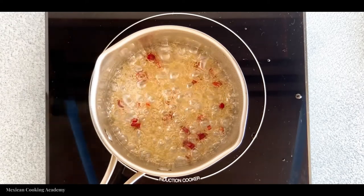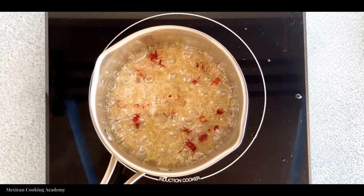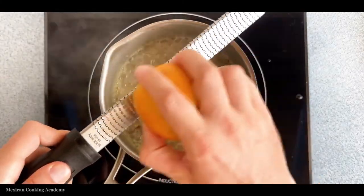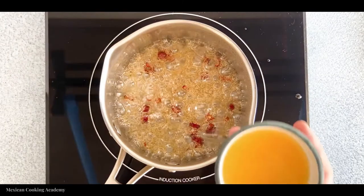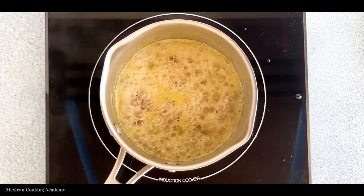We'll know it's getting close to done when the color begins to turn a dark amber color. As you can see here, the liquid is starting to turn a golden amber color and becoming really thick and syrupy — that's a good sign we're getting the right consistency. It's also time to add in our citrus: we add the zest of an orange and the orange juice. You might see the mixture bubble up a lot when you add these — that's completely normal.